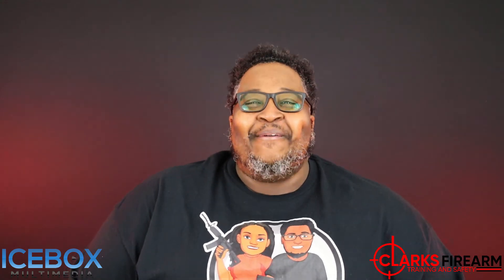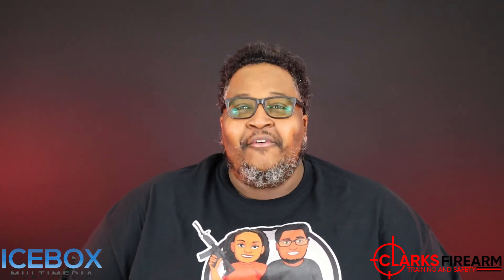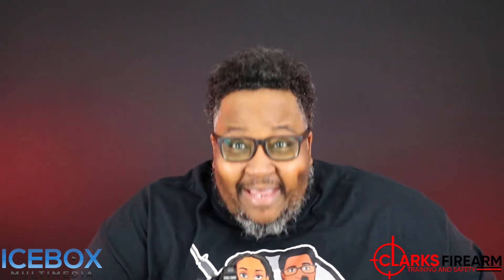Today we're going to do our over 1,000 round review for the FN 509 Midsize MRD and I can honestly say this firearm is amazing. First, let's make sure this firearm is clear. She is clear.